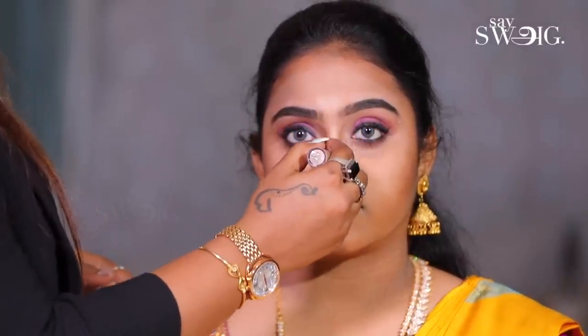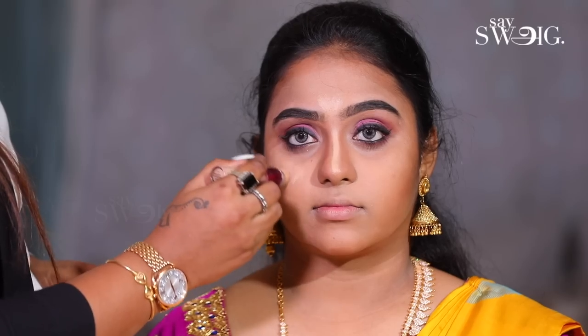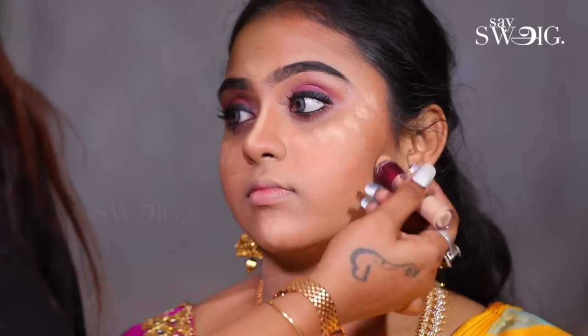You can apply the highlighter on top. This is to highlight your contour.